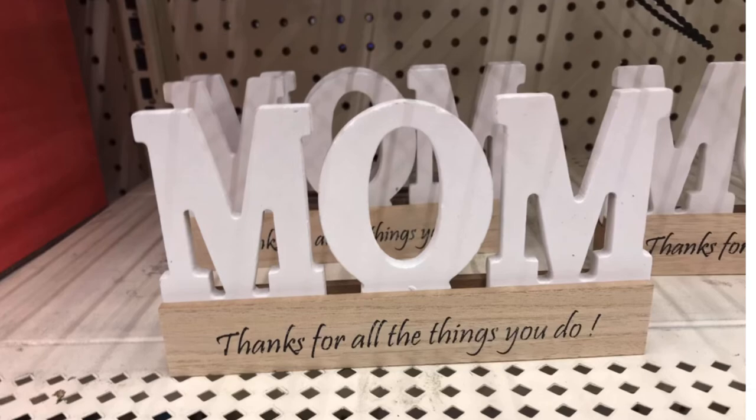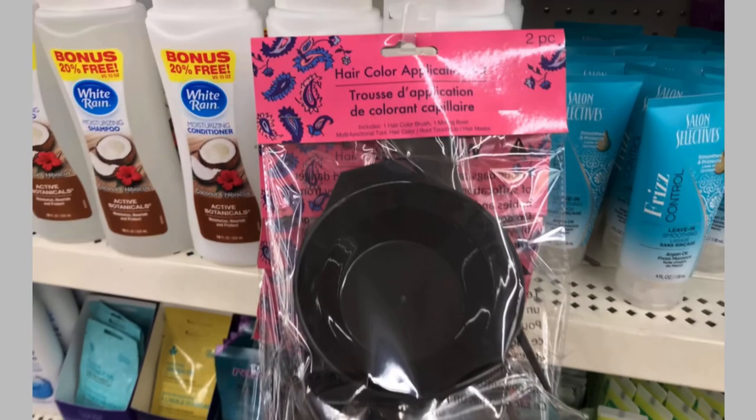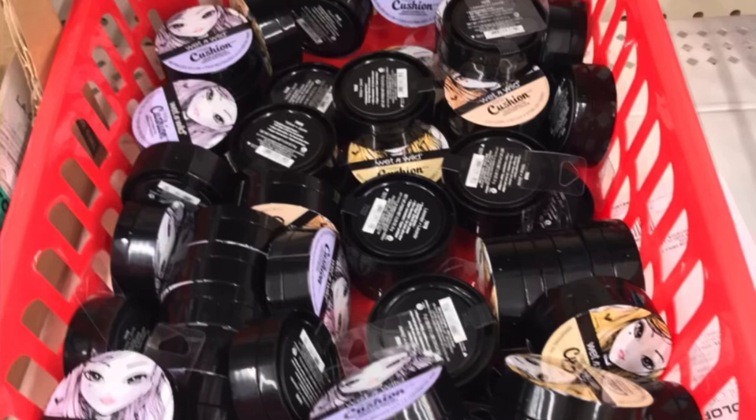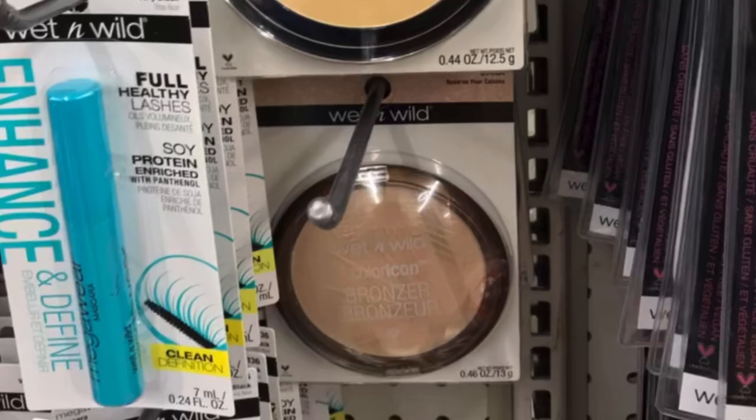And 'Mom, Thanks for All You Do' — a little late getting that one out, but it's okay because you can use that all year round. I found the hair color applicator two-piece set — you get the bowl and brush. It's a bit flimsy, but it would be great for mixing up your paint as a crafting supply. They also had more of the Cushion by Wet n' Wild Color Correcting and the Wet n' Wild Contour Palette for $1. Check Dollar General — it won't be $1 there, I promise you.